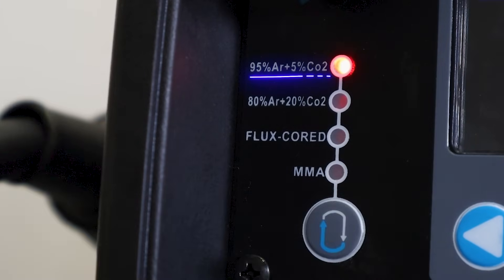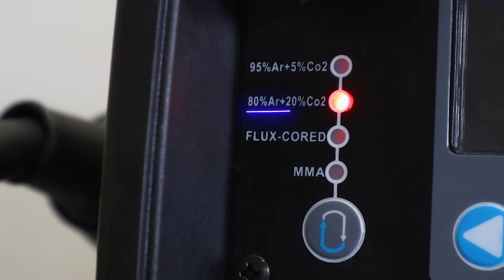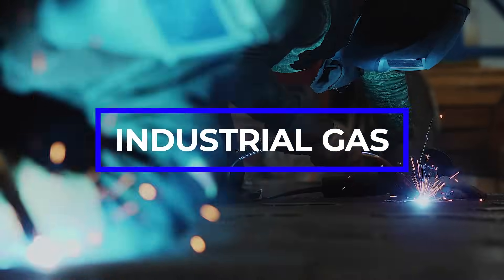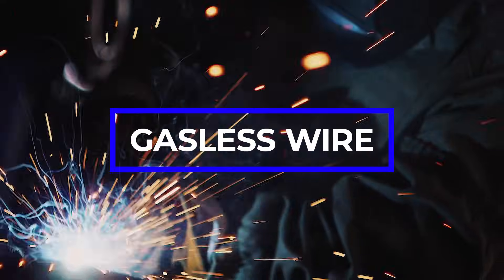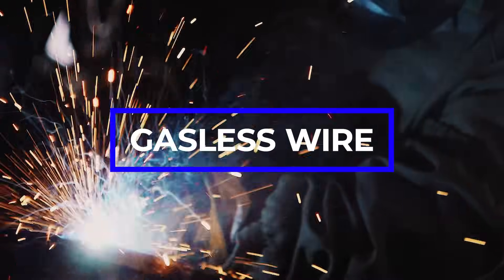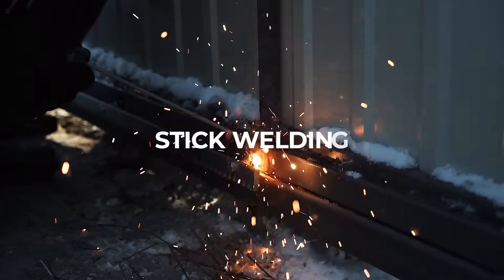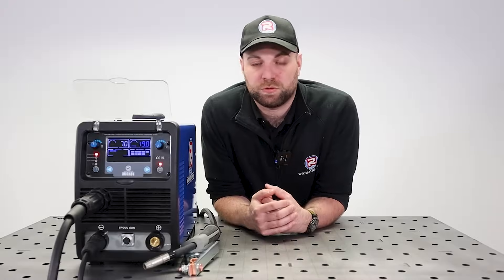The first mode on this list is 95% argon and 5% CO2. Next up we have 80% argon and 20% CO2. Then we have flux core mode — yes, this does mean that the machine can run gasless welding wire. And finally, MMA mode, which is perfect for stick welding things like gate posts and railings.